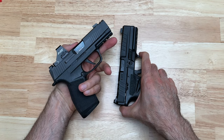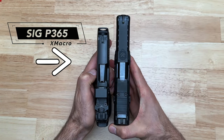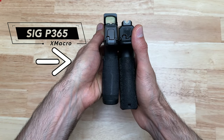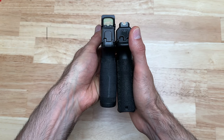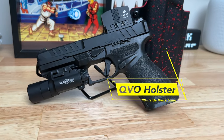And let's compare it to an X Macro. The Echelon is longer, the Echelon is thicker, and as far as height it's actually not that much of a difference — but the Echelon is taller. That's all the size comparisons for today.